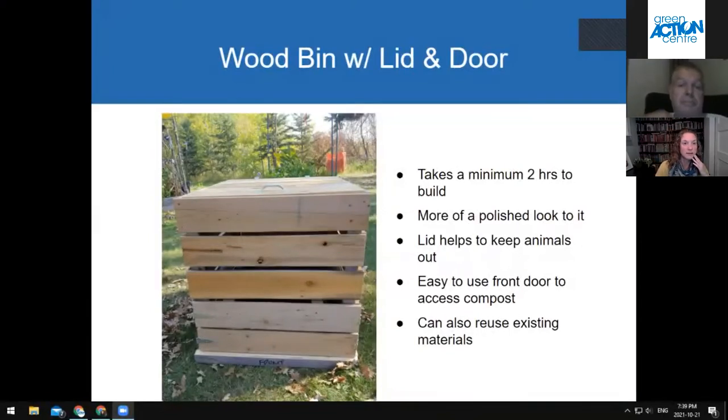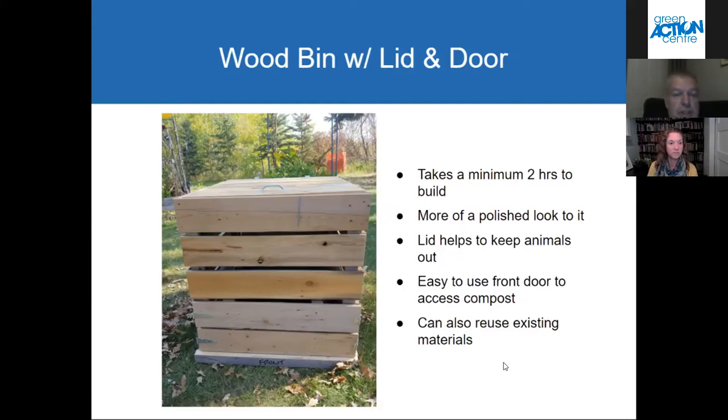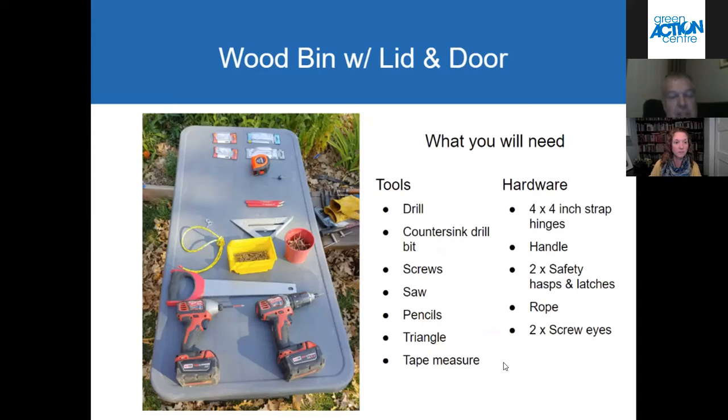The next bin we're going to talk about is this very beautiful-looking wood bin with a lid and a door. I think it looks really nice because of the cedar wood that Mick found. This bin was made from all reclaimed lumber. You do have to buy some hardware — there are hinges for the doors, some latches, and a handle for the roof. It takes a little bit longer to build, but you get a nicer bin. This one is a 34-inch cube — that's because a lot of the cedar planks I get have been nailed through at the ends, so I need to trim them down.